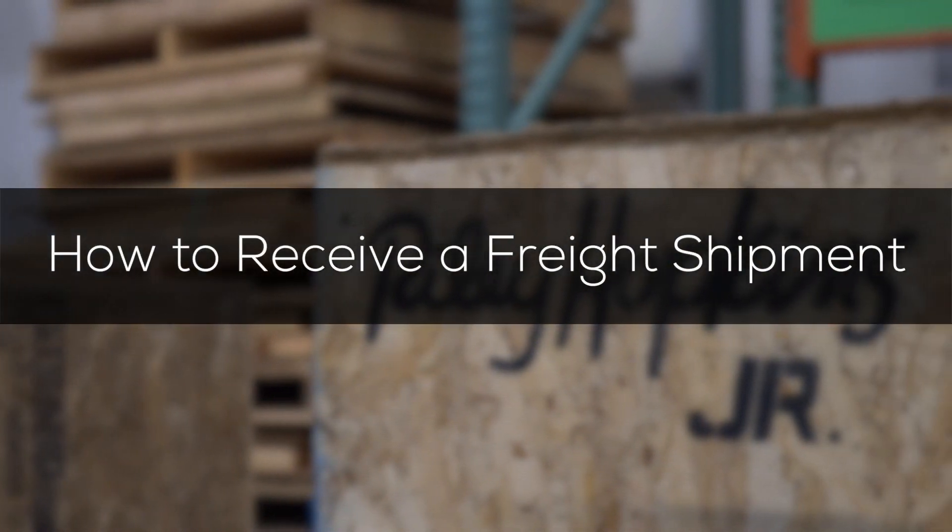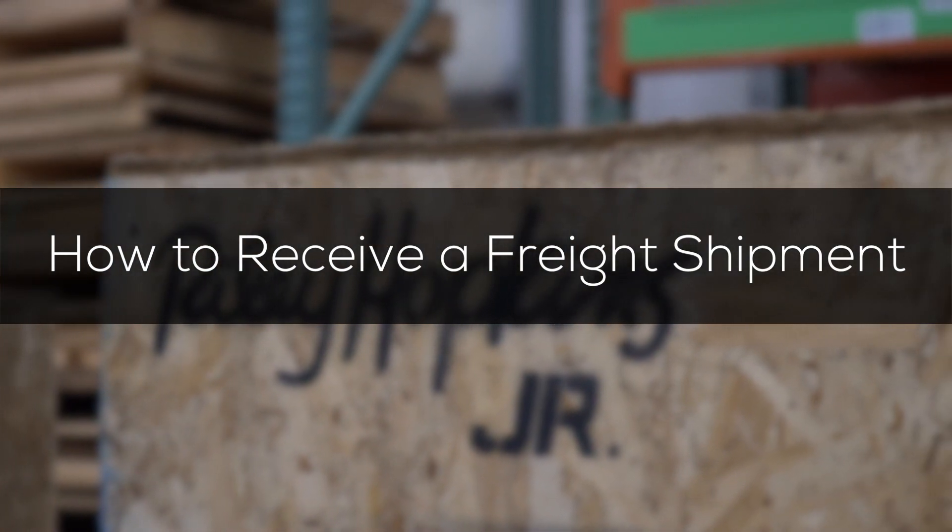Hey Screen Printers, this is Luke from RyanEd here in our warehouse in Washington, and today we're going to talk about how to receive your freight shipment. First, let's make sure that you're prepared to receive your shipment. Make sure that the area is fully cleared so that the driver can correctly deliver your goods.